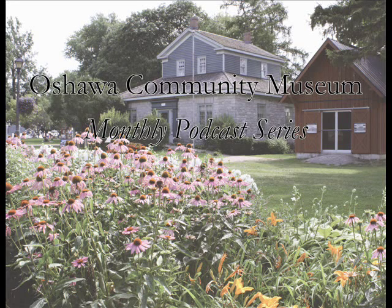Hello, this is Melissa Cole, Curator of the Oshawa Community Museum. I would like to thank you for joining me today for our monthly podcast. This month's podcast features goffering and fluting irons.